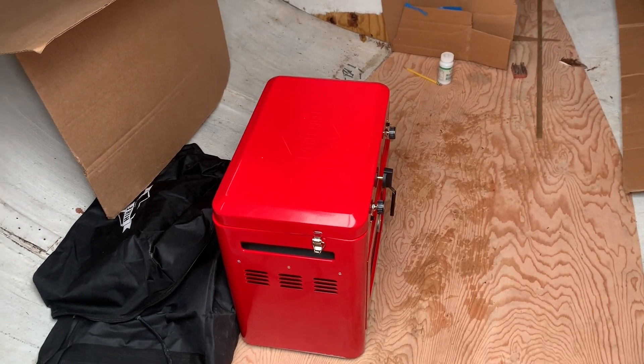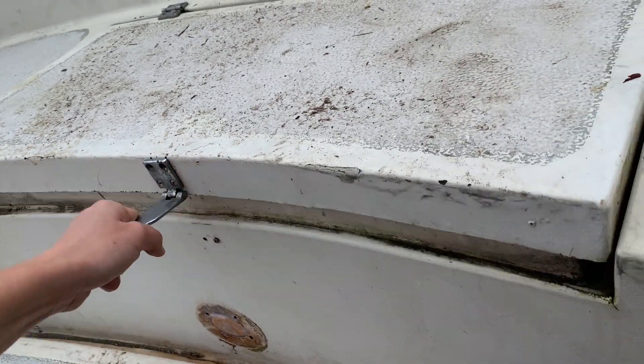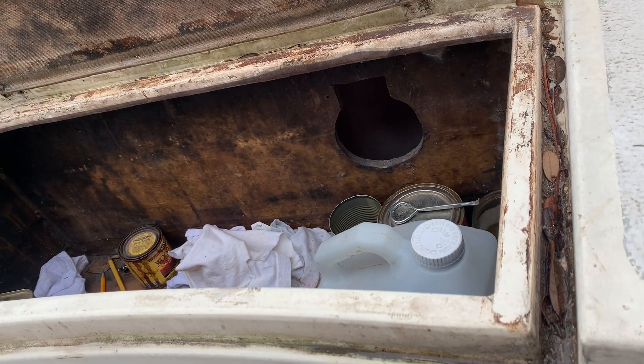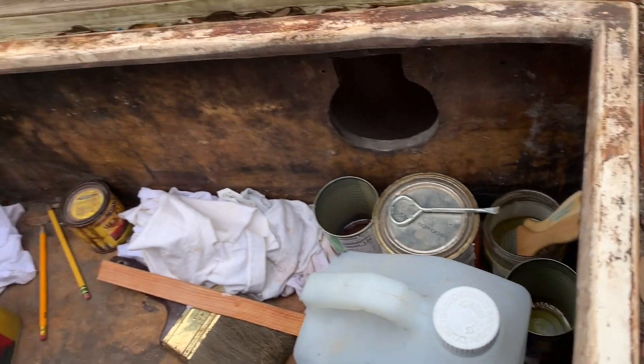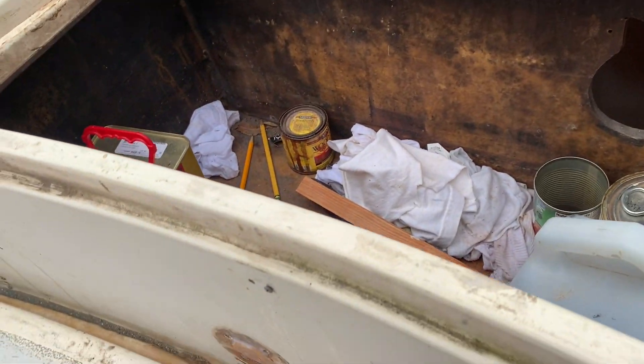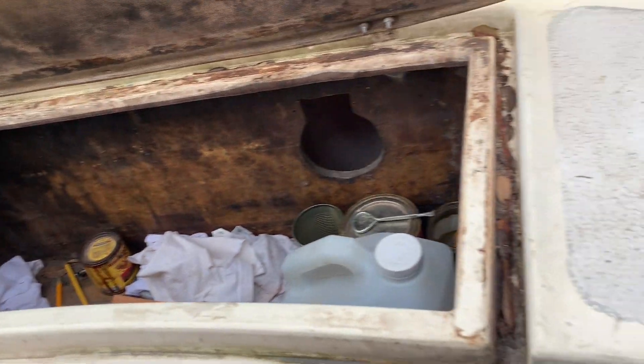She had a great idea — she was gonna put the stove on the end here. And then this is a totally sealed off locker. We gotta glass those holes, but it's totally sealed off from the inside of the boat, so we can put a vent outside and have a little propane locker right here.